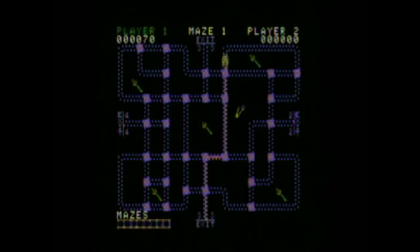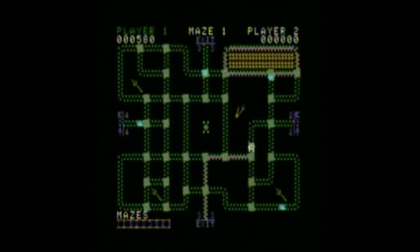Okay guys, today's game is Pepper 2 for the ColecoVision. This is a pretty good game on the ColecoVision — it's one of the classics, I believe.